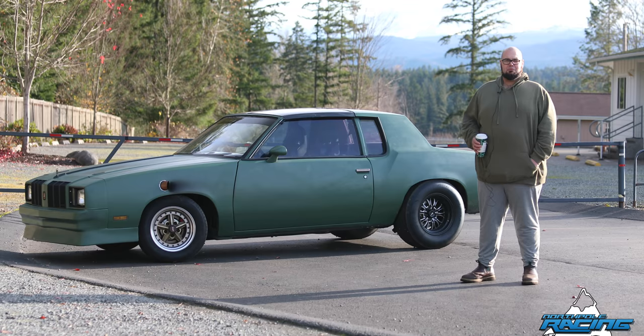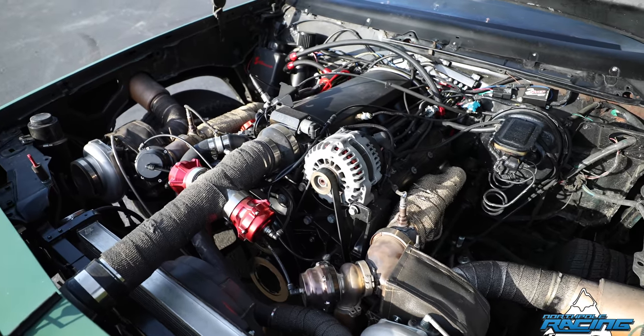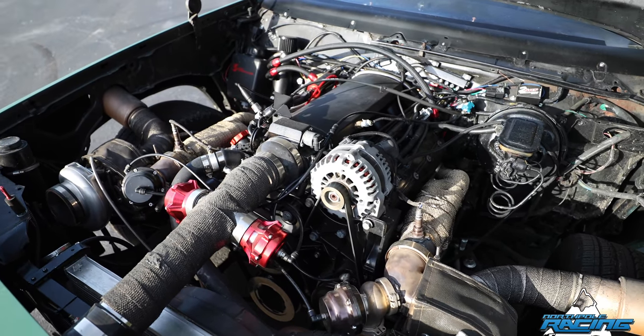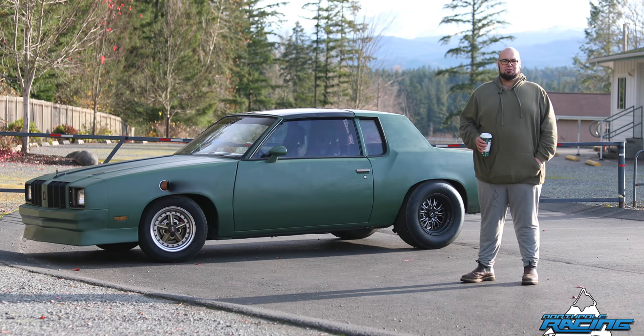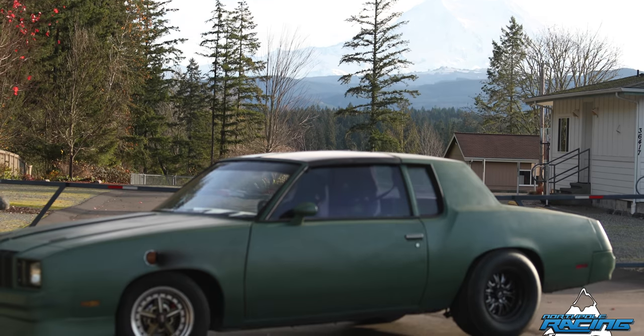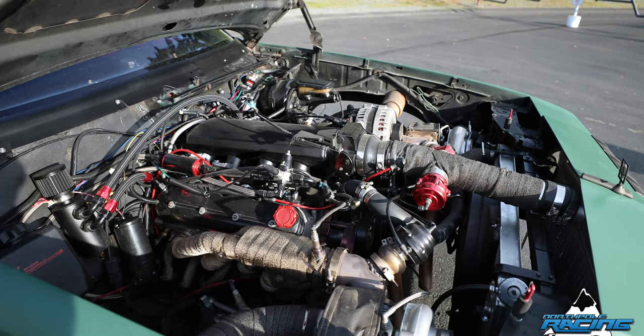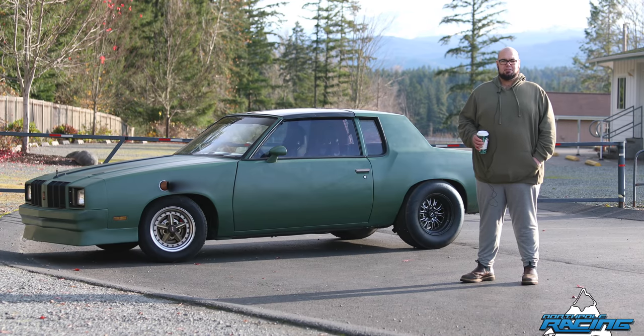I got this car when I got laid off from Boeing and I needed something to do as a daily driver when I went back to school. I searched the internet for anything that had a 350 in it that would take an LS swap easy and quick. Came up with this for $1,200, drove it home, took the drivetrain out and sold it for $600, so I had this chassis for $600.